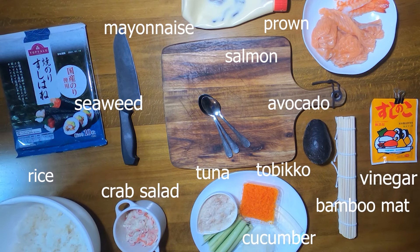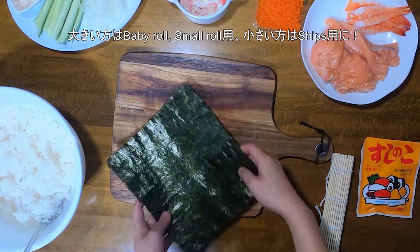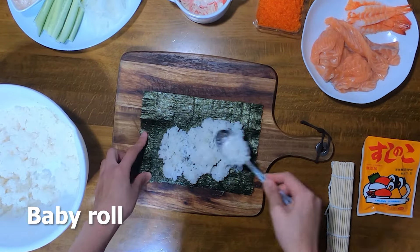You are going to need a bamboo mat, seaweed, rice, vinegar, and a list of these ingredients. First, cut the seaweed three quarters. The big side of the seaweed is for baby roll and small roll. The other side is for chips.